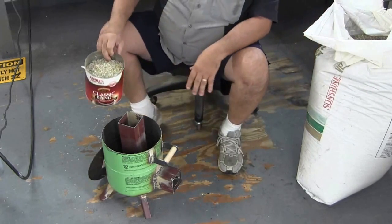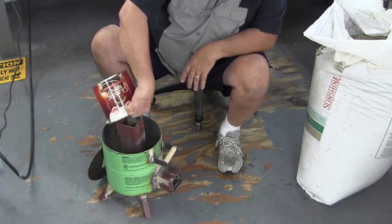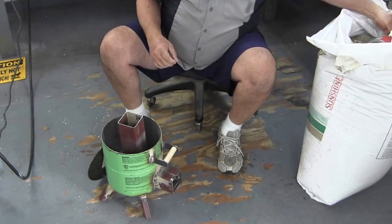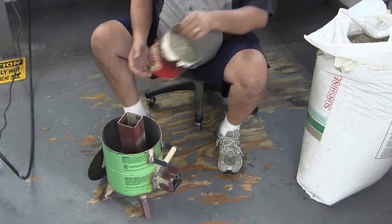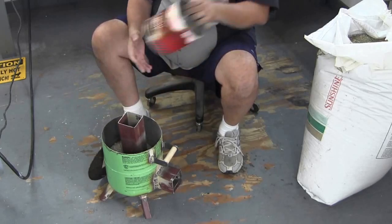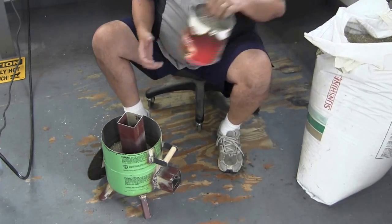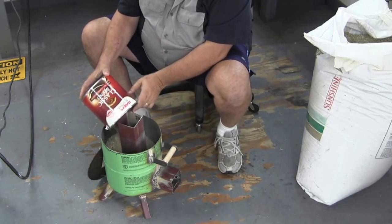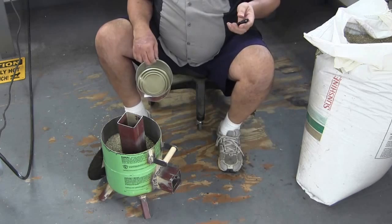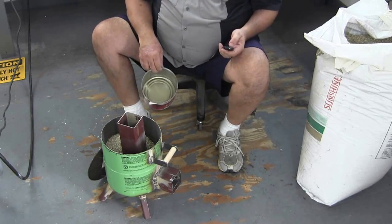I'm going to fill this up. Okay, you get the idea. I'll show it to you when I've got it completely filled and before I put the top back on.